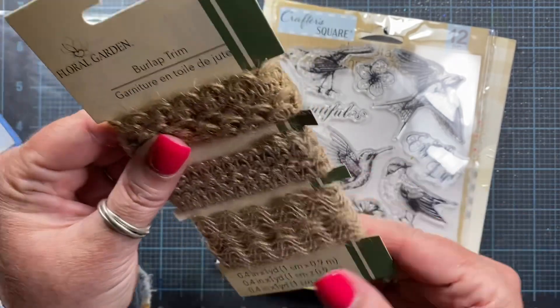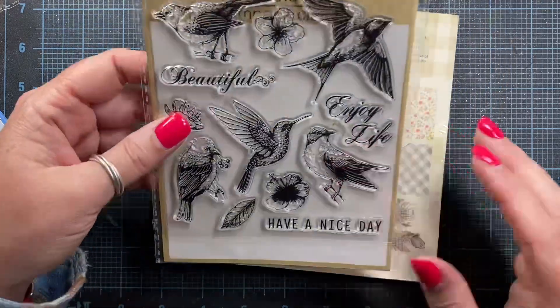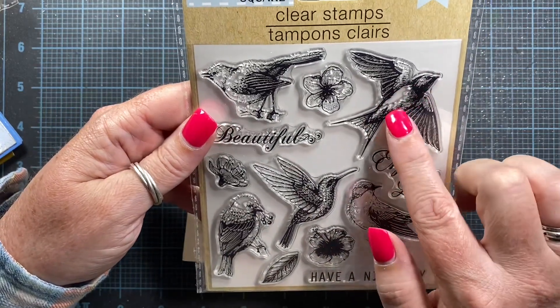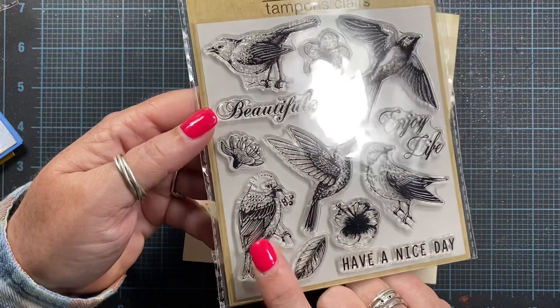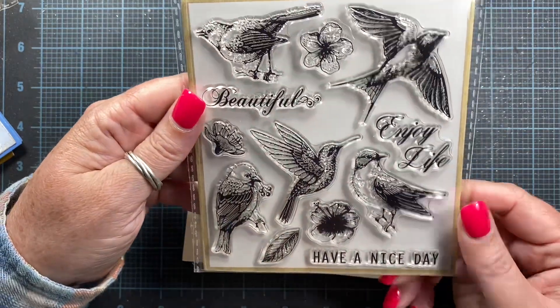These are really neat. I haven't been out and about in months. I just haven't felt like it, you know? Ooh, look at the birds — all different kinds of birds. Little sparrows. Starling, maybe. This one looks like it could be like a goldfinch. And then hummingbird. I love this.